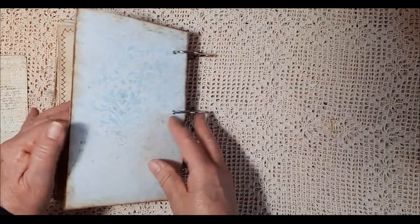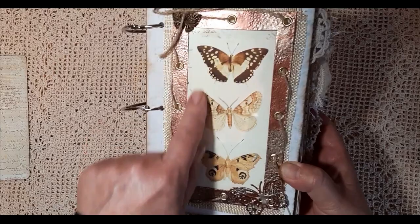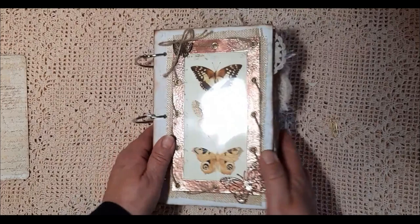And we've come to the end of the book. I hope you've enjoyed looking through this. I did forget to mention — this is actually printed again on acetate and backed onto a cream coloured card.